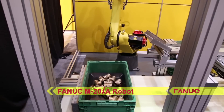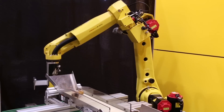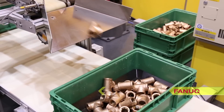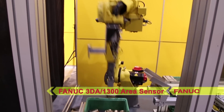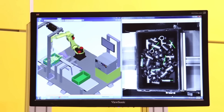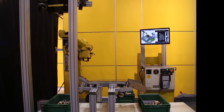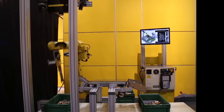In this demonstration, a FANUC M20iA robot equipped with the iR Vision 3DA1300 area sensor locates and picks randomly oriented valve parts at high speeds using FANUC's new 3D bin picking gripper. FANUC's 3D area sensors are ideal for bin picking applications and are an easy-to-use vision tool that allow for bin picking setup through the teach pendant in a matter of minutes. The FANUC 3DA1300 area sensor provides 3D location of the parts in the bin, and the robot picks and places the parts on a conveyor to be transferred to a second bin.